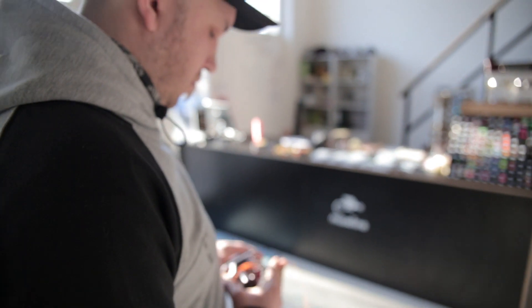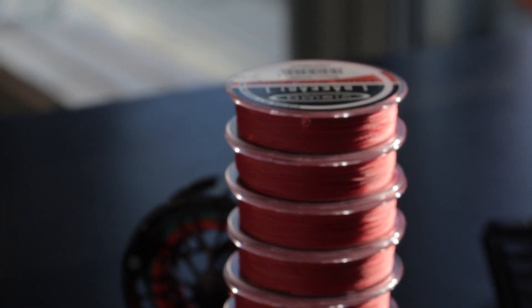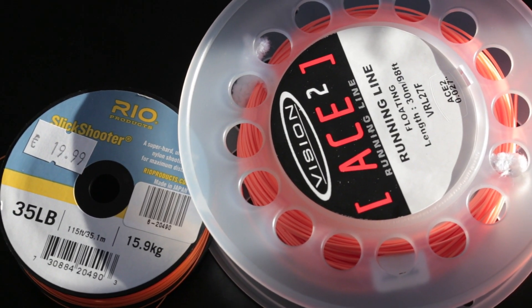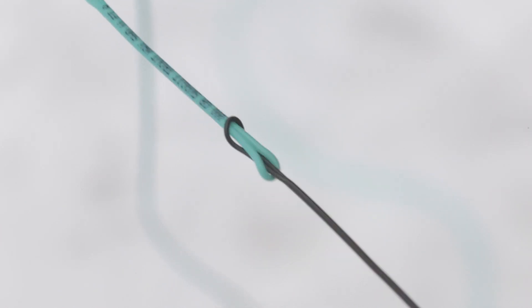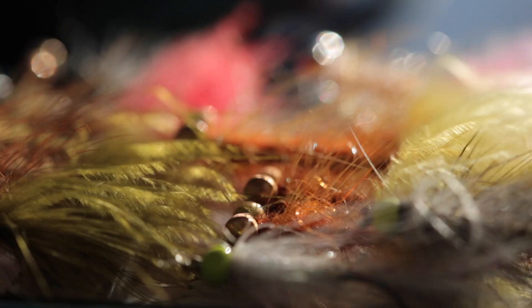There's nothing special needed to prepare your Skagit line for fishing. First, wind some backing on your reel, then your chosen running line, then the Skagit head, then a heavy sinking leader, a thick tippet, and your streamer — and boom, you are ready to go.